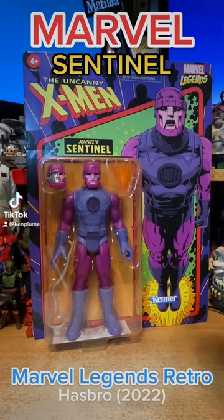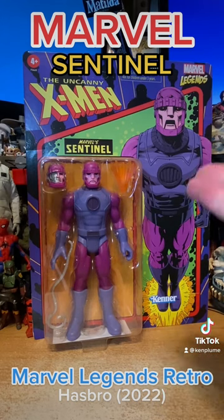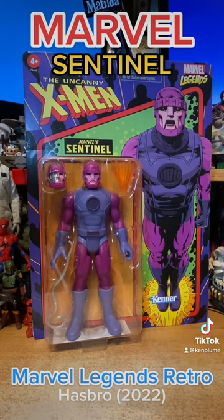This is just a quick look at the new Marvel Legends Sentinel figure. The Marvel Legends line — I'm really enjoying the retro take on some classic Marvel designs going back to the original comics that I fell in love with of the 80s, 70s, 60s.